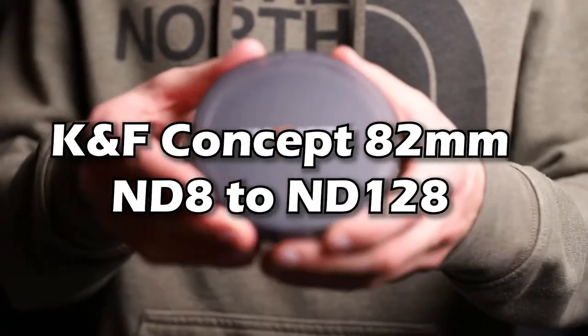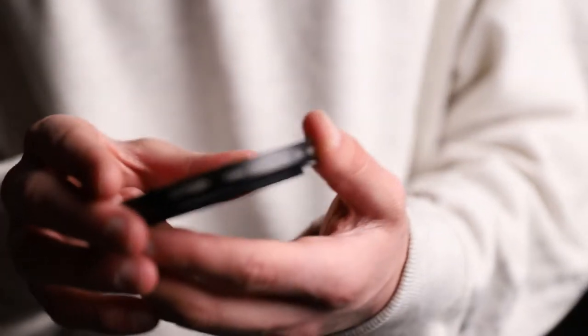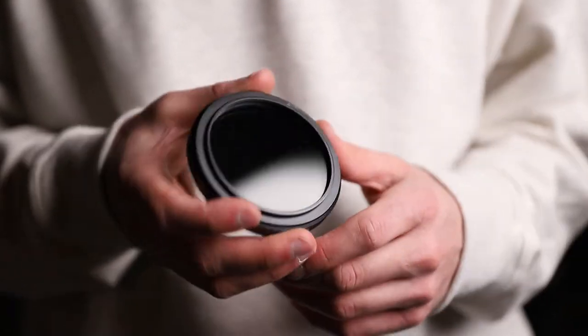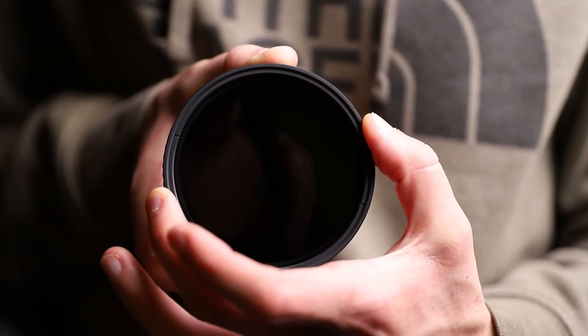Now let's talk about the ND filter and the step-up ring. The ND filter I recommend getting is the KNF Concept 82mm filter ranging from ND8 to ND128. The one currently on my rig is a Tiffen ND filter, but it's only 72mm and costs a few bucks more. I prefer the KNF Concept for several reasons: the build quality is a bit better, it has hard stops so you can't twist it too far, and the color tint leans bluer rather than the Tiffen's yellowish tone. And finally, the price is just better.